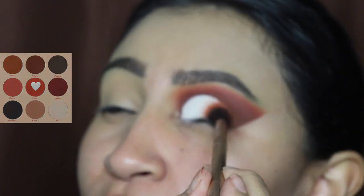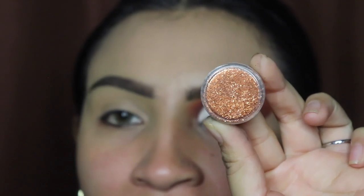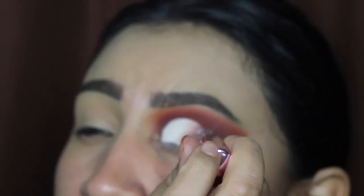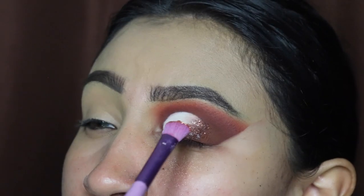Now I'm going in with my glitter — this one is called Leila. Use with caution: you do not want to get this in your eye, please be careful. The link is down below if you guys want to purchase it — it is from my website, as well as the glue that I use for my glitter.